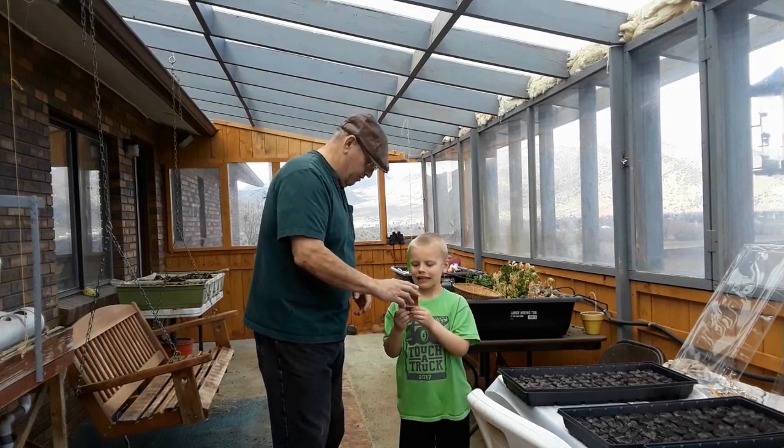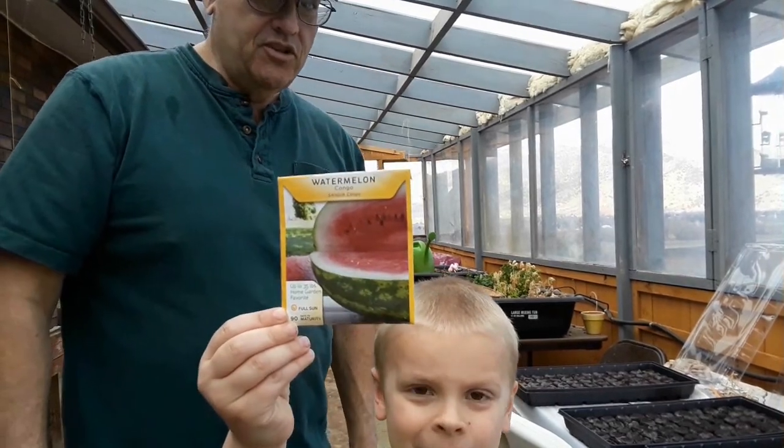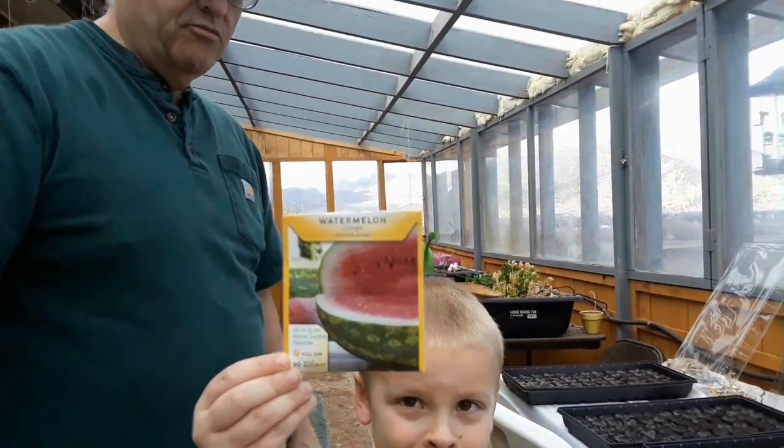Hold it up so everybody can read it. Now go up close to the camera — really high. Okay, right there. Hold it very still. That's what we're going to plant.